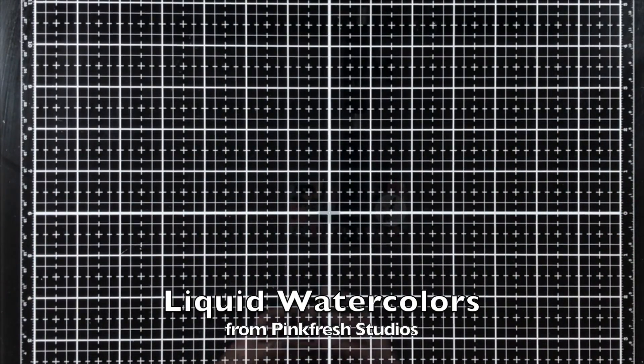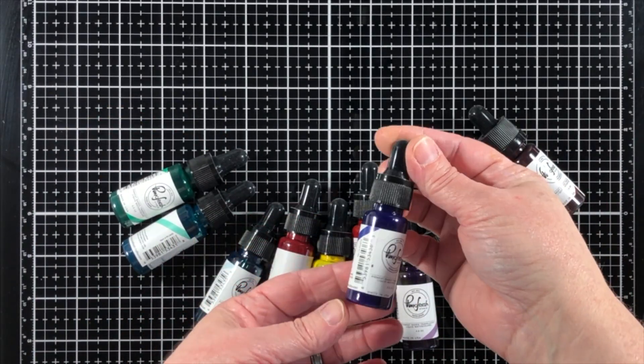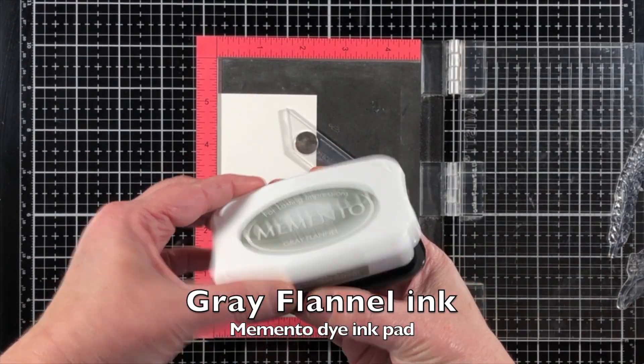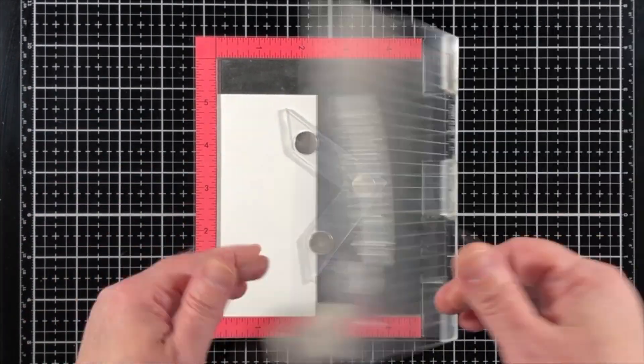I'm using Pink Fresh Studios Aviary stamps and dies and their liquid watercolors. If you have never tried a liquid watercolor, it's almost like an ink refill but not exactly — the color is so much more concentrated and it's so fun to color with.